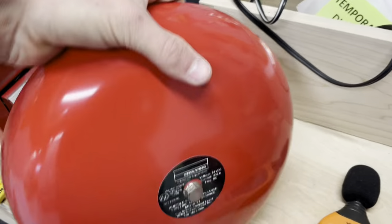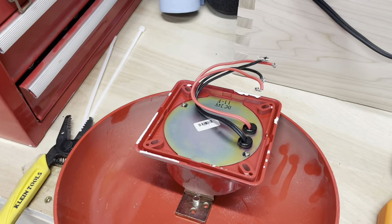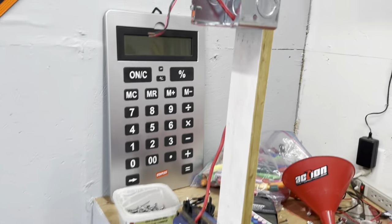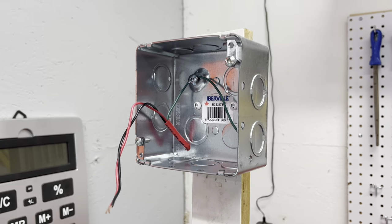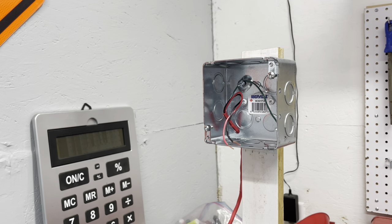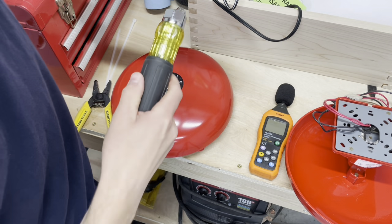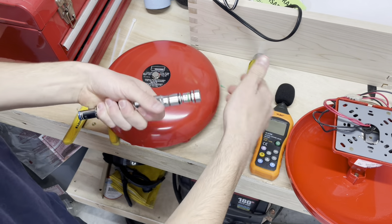First, let's install our Edwards MB10-24, the motor bell, and see how that sounds. I want to show you the installation process. I'm just going to be mounting this on this 4x4 box here and showing how the installation works. Assuming your box is all ready and your wires are stripped, the first thing you've got to do is take the gong off — that's the same for both bells. You'll need a half-inch nut driver.